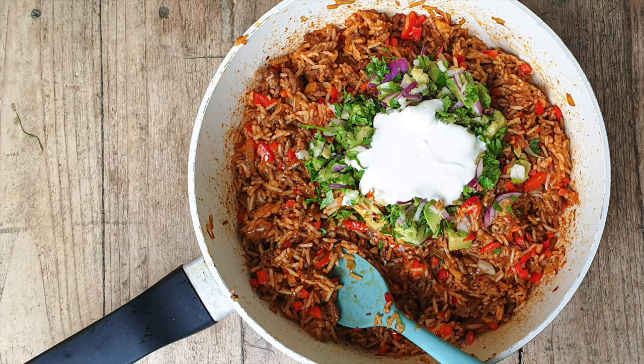If you fancy knocking up this bowl of one pot delicious flavour bomb-ness, then keep watching. Hey friends, how's it going?